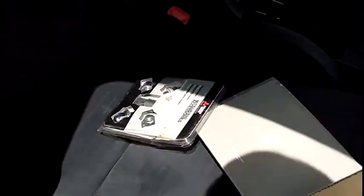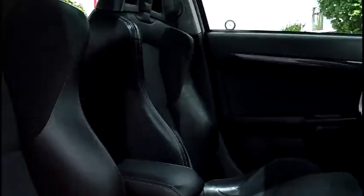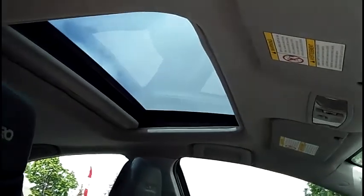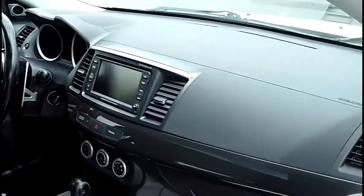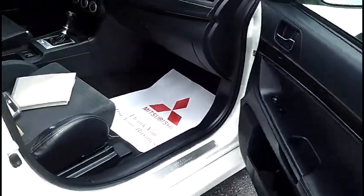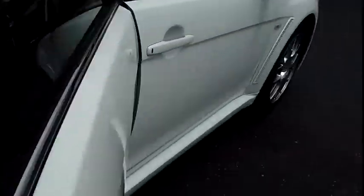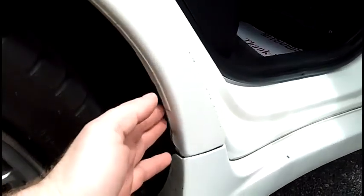Bolsters are in nice shape. Seat is tidy. Up top — sunroof, stitched embroidery. Nice dash, nice audio system. Back seat — and we can see no rust, no corrosion on the doors.